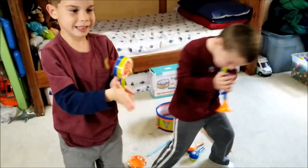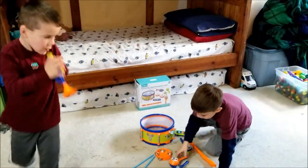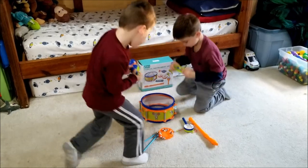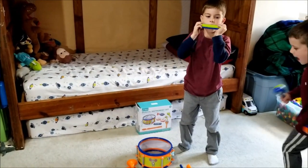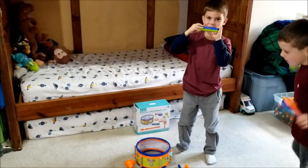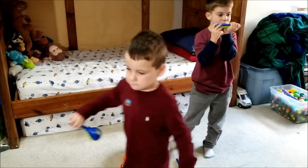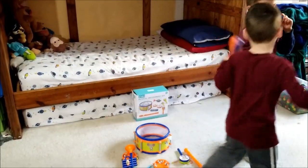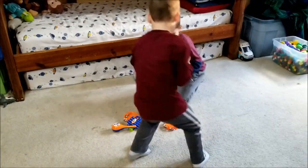Got a marching band! Yeah, we gotta learn how to play the harmonica. Let's get better!